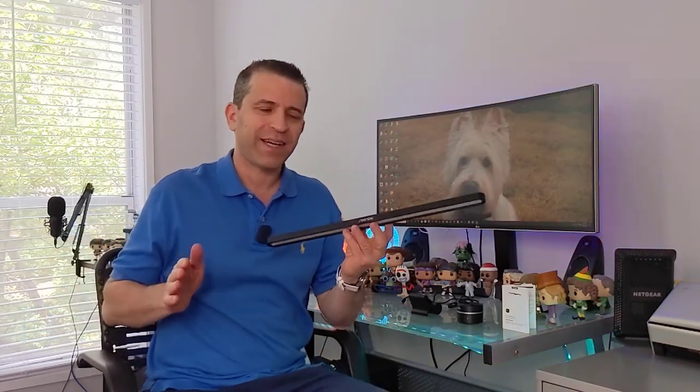Hi, welcome to SID's Tips. Thank you so much for joining me today as I dive in and talk more about this monitor light by a company called Senda. I appreciate them sending it to me, and even though they sent it to me, I'll give you my unbiased opinion.